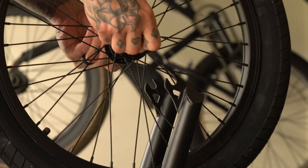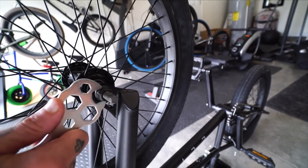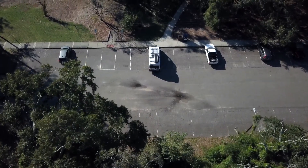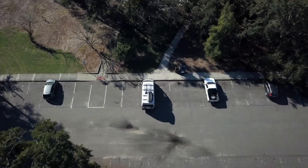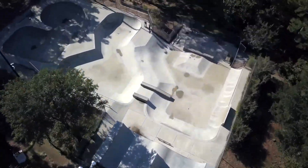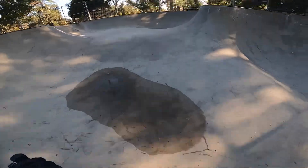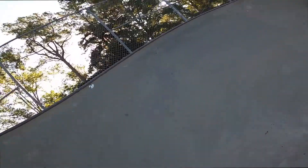The only thing left to do before we go ride is pump up the front wheel and chuck it on the bike. Now that the Destro's all built up, we'll chuck it in the van and go get some photos of the bike.